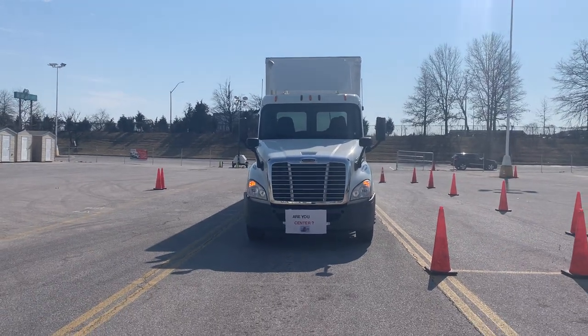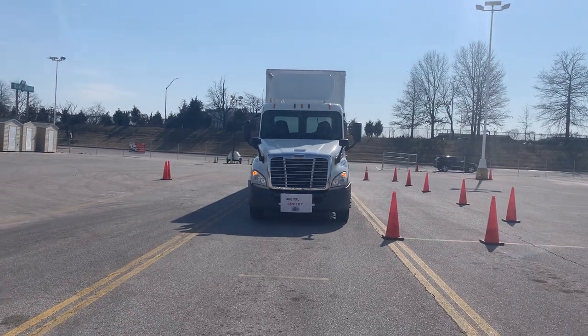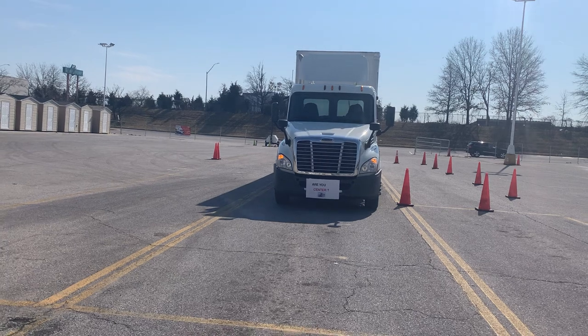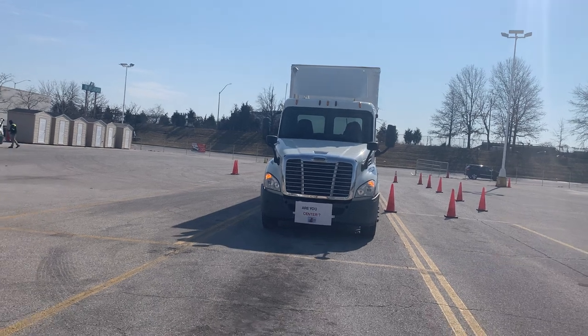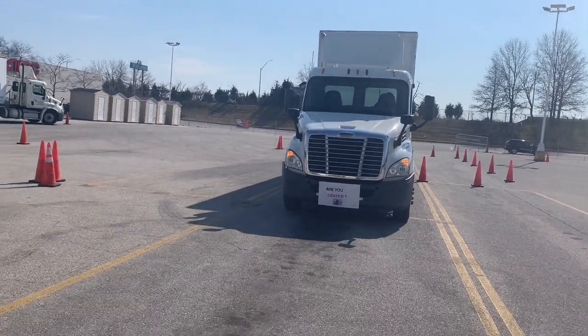Siteside Parallel Park. The testing lane is 12 feet wide. Students need to try to stay centered in the lane — when you do your setup, you have the best opportunity to get the center cone. That's what you want: that rear right side, if you do it Siteside, be right on that middle cone.